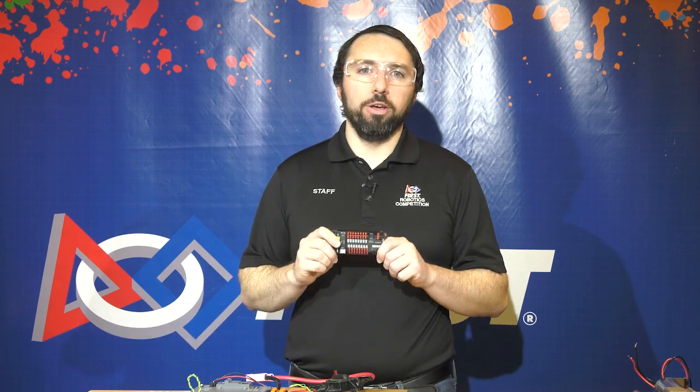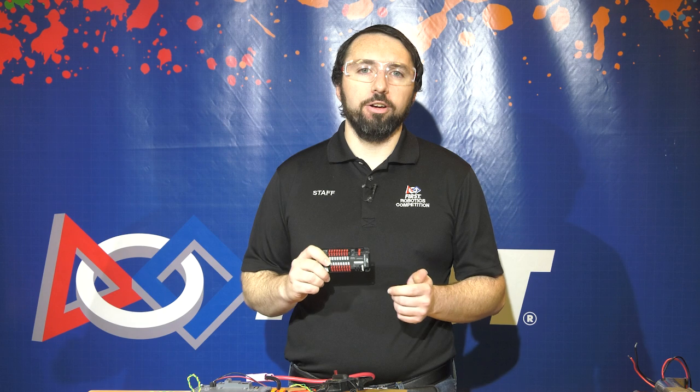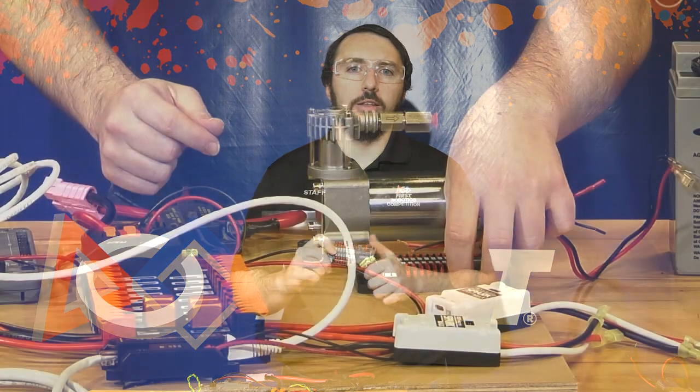I'm Kevin O'Connor, Senior Robotics Engineer for the FIRST Robotics Competition, and today we're going to cover wiring the pneumatics. This is just a supplementary video that goes along with the video of wiring the entire control system, which you can find linked below.